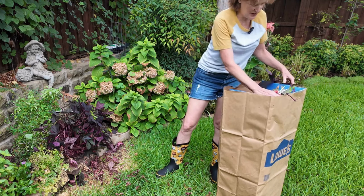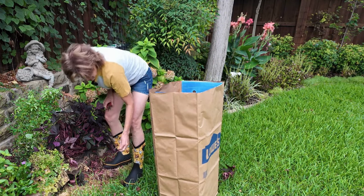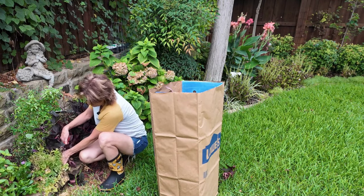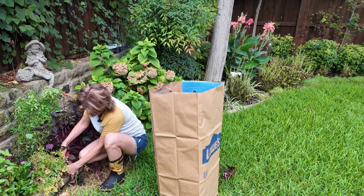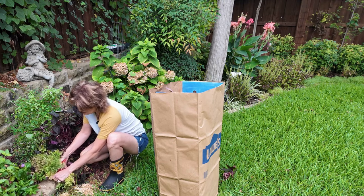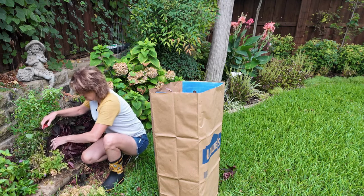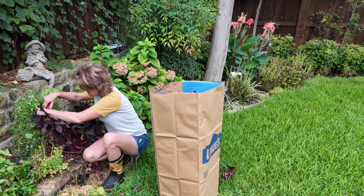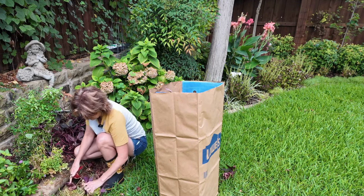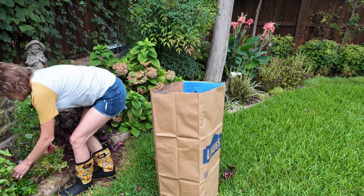I wore these boots a couple of weeks ago in one of my stories and had so many people ask about them. You can get them at Green Acres - they're so darn cute and so comfy. A lot of boots don't have supports in them but these support my foot pretty well. I did ask the company if they'd be willing to give a discount and so there is a discount - I think 15% - down in the comments section. You can get them online or at Green Acres. So many cute ones but you all know I have a thing for chickens, so of course I got the chicken ones.